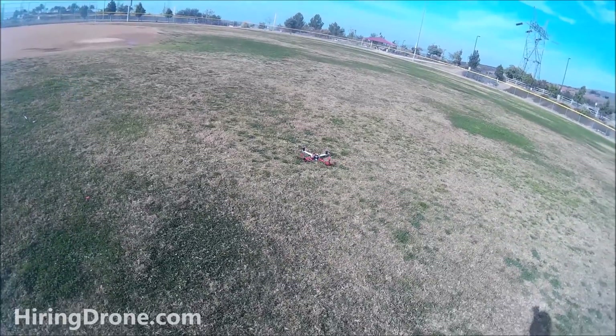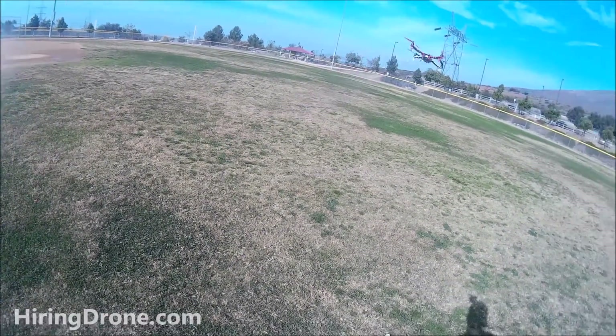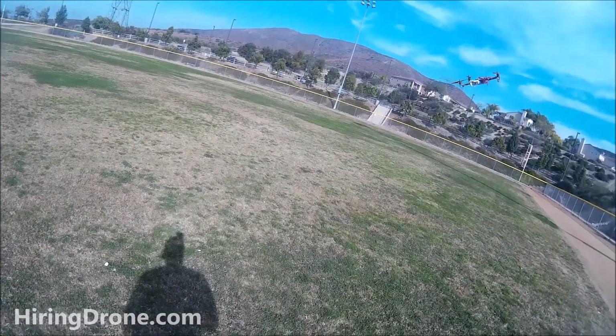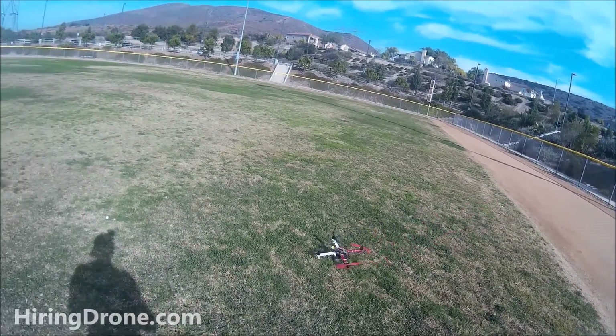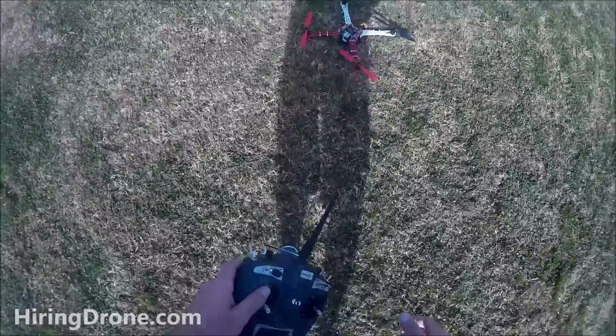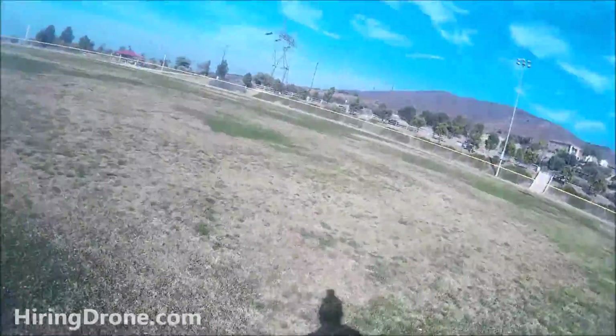Made more adjustments - adjusted the auto-leveling as well as P and I settings. We're up, but as you can see it's still rotating to the right. It's a little awkward as far as the way it's flying. Scooting back - luckily I'm flying in the grass. Back to more adjustments.